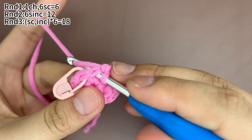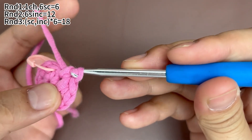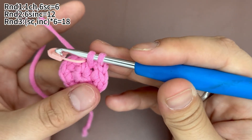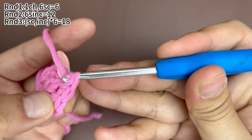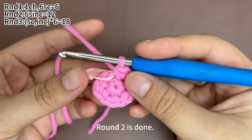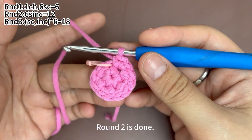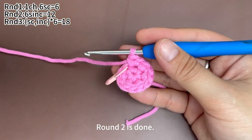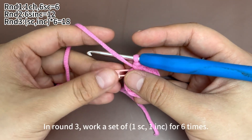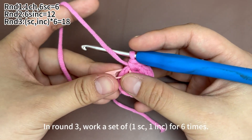Okay, now the last increase. Six increases are finished. Round 2 is done. In round 3, we work a set of 1 sc, 1 increase for 6 times.